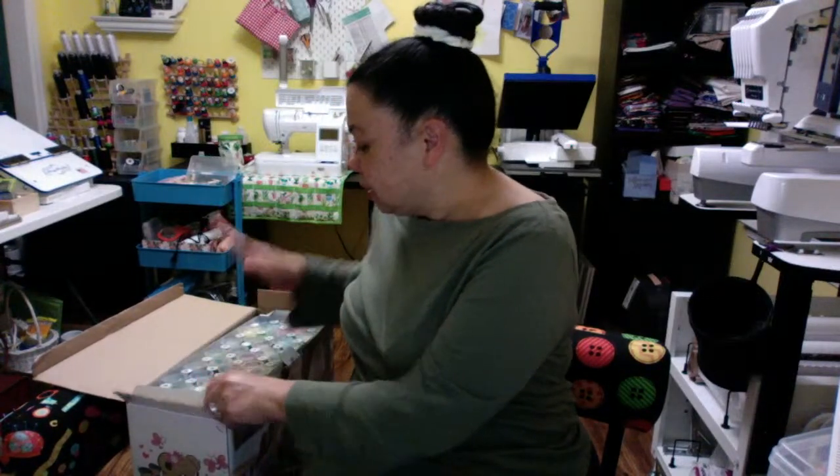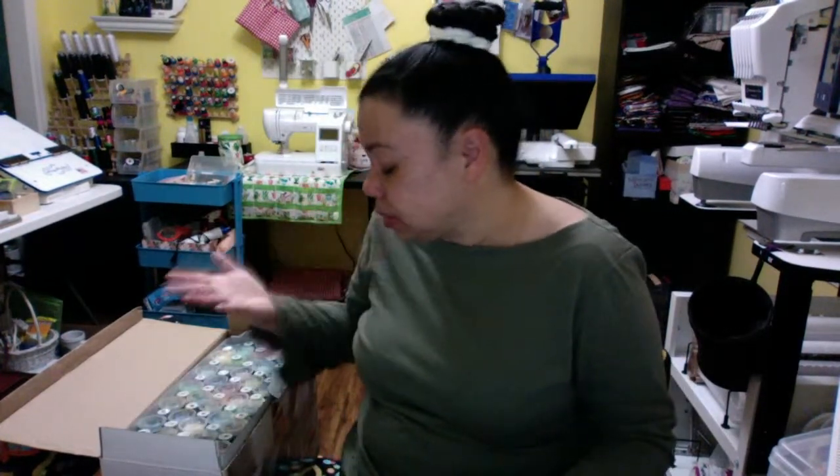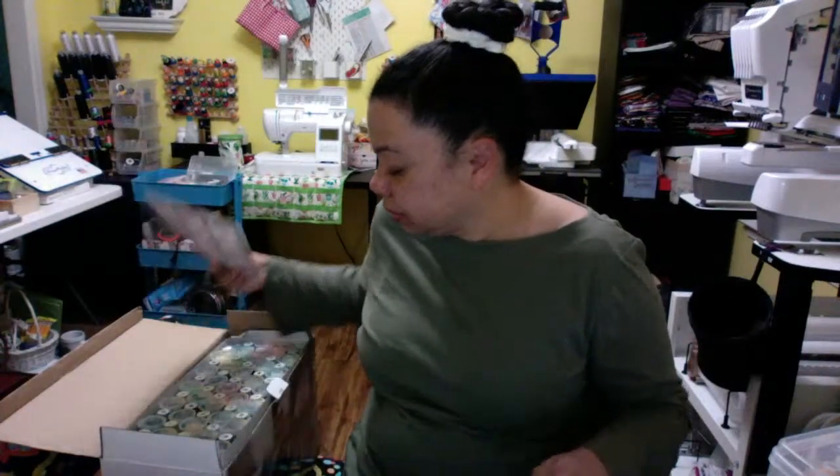Thank you so much to the young lady who posted the question in the Happy Embroidery Hour group. My response to your question — has anybody tried it, does anybody think it's worth it? Yeah, I do. I think you get a lot for your money with this. I am pretty content with it.